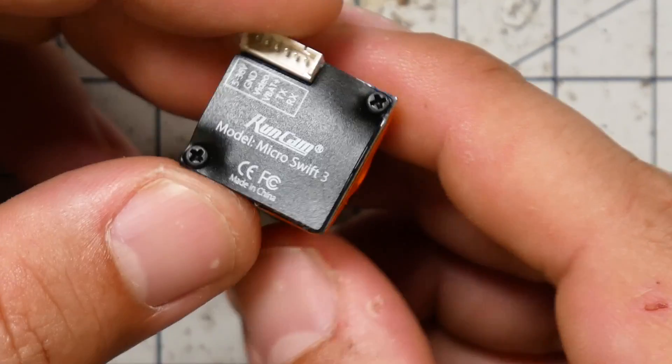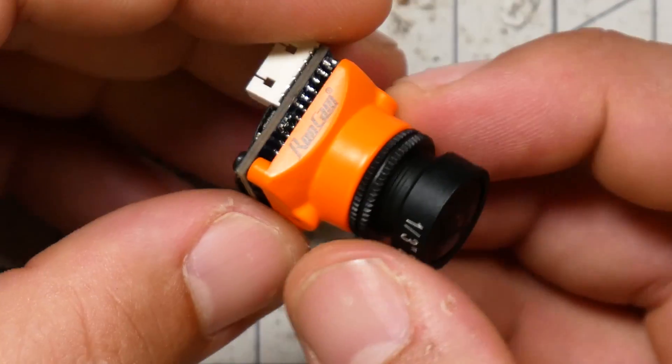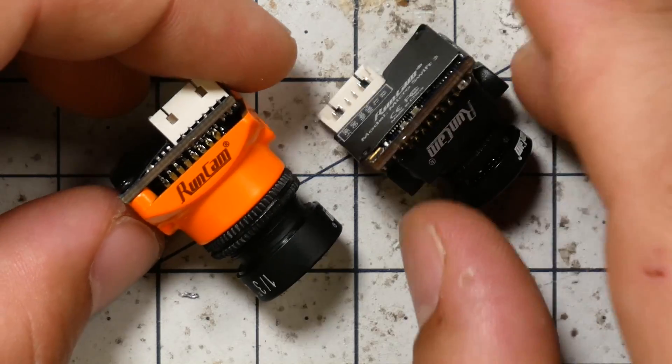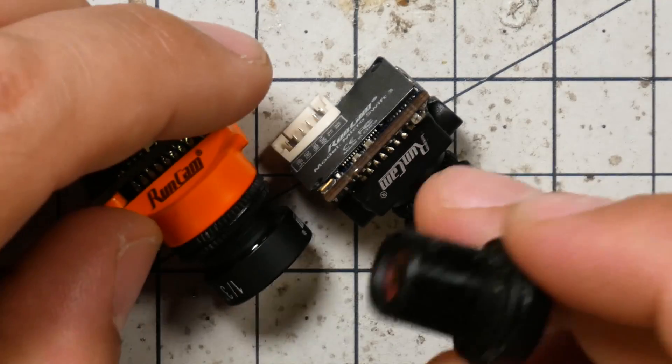That makes Runcam's latest decision all the more interesting, because this is the Runcam Micro Swift 3 — I'm a little confused by their naming convention. This one has an M12 thread lens; it's in fact the exact same size lens that comes on the larger cameras. Although the front of the lens is smaller, the thread is exactly the same size, which means the optics can be bigger and the image quality can potentially be better. We'll go to a side-by-side comparison later and you can judge for yourself.